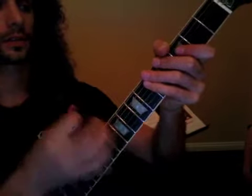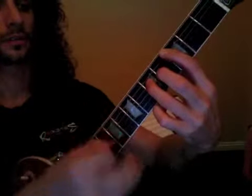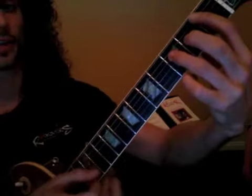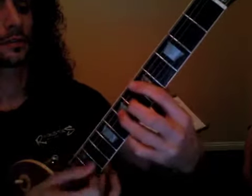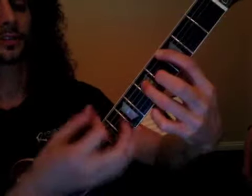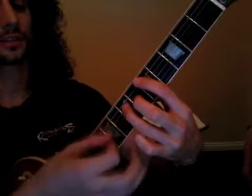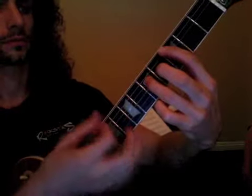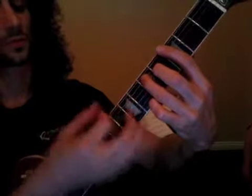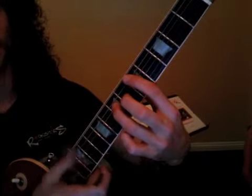Pre-chorus you can go B-flat, C. Sorry — B-flat, G, D, D, B-flat, C. Two three four, one two three — 'Set Fire to the Rain' — D, C, G, D, C. So that's real simple. You have 'I set fire to the rain, let you go.'